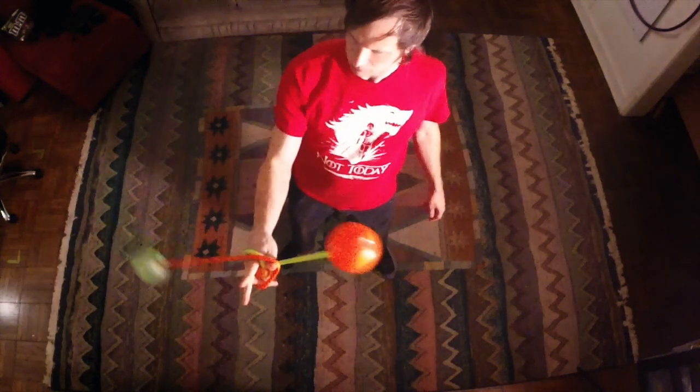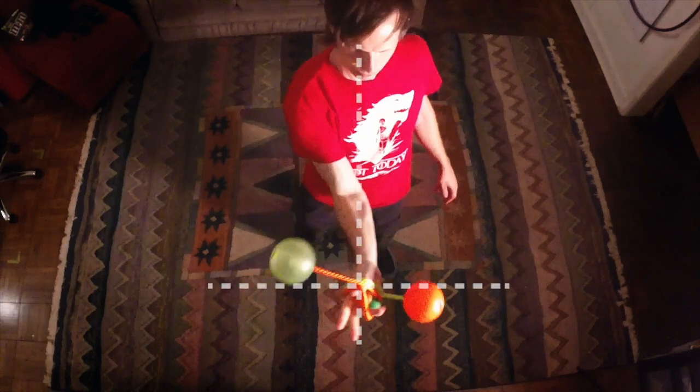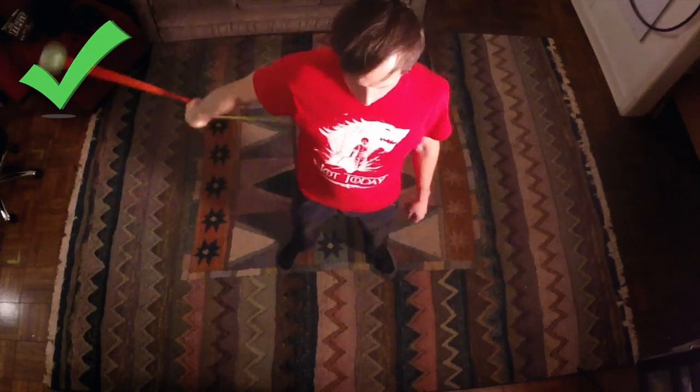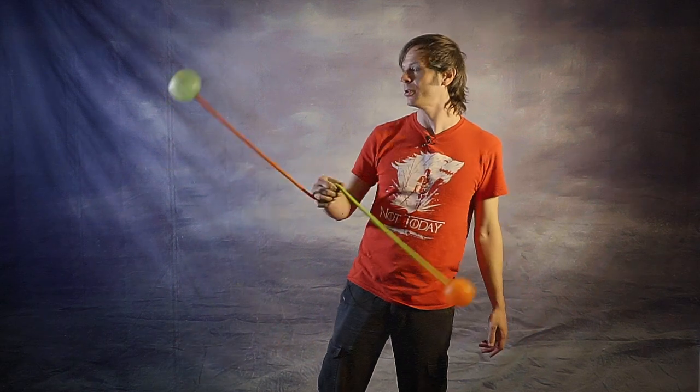The solution is: whichever direction you find yourself reaching your hand out to try and catch up with the poi, you actually want to move your hand against that direction. If the poi are falling off to your right-hand side, point your hand back to the left. This will correct for the problem with the axle, and we managed to get our poi wrapped around our hand.